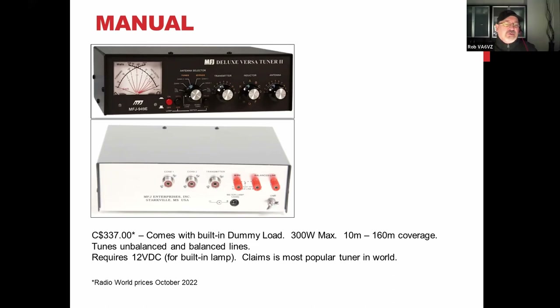Rob mentions he has a Buckmaster antenna — 40, 20, 10, and 6 meter dipole — and asks whether it's important which frequency within the band it's resonant on. He wants it resonant on the SSB portion, not the CW portion. The answer is that when commercial antennas are designed, they assume a reasonable height above ground and a decent ground, but when you install one, the resonant frequency on each band will vary based on height, ground quality, and nearby metal objects.